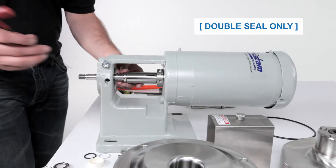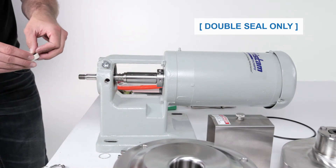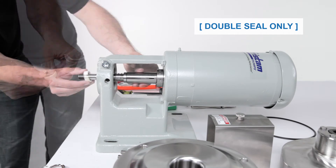First, install the double seal components. This includes the rear seal driver and spring, the seal washer, the seal o-ring, and the flush seal.